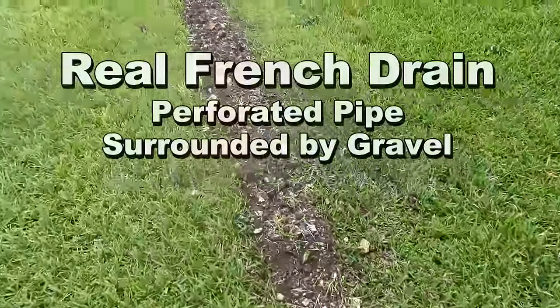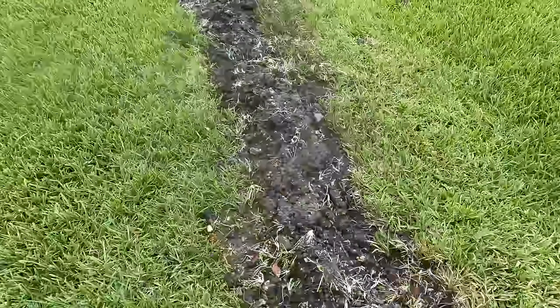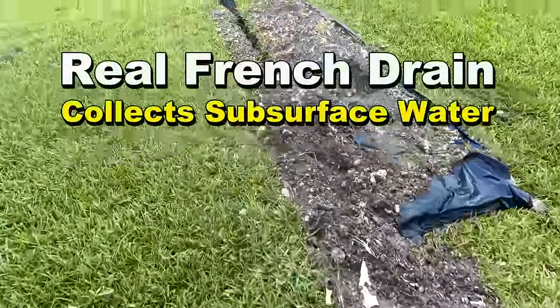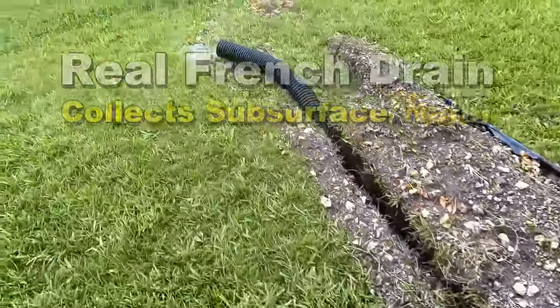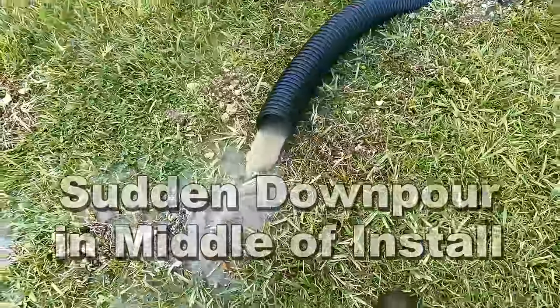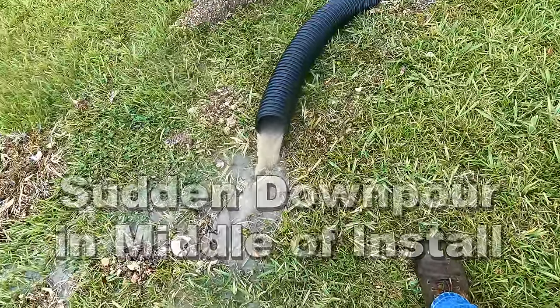280 feet of pipe. You can see it stopped raining, but even with our pipe coming up out of the ground, look at the flow — tremendous, tremendous groundwater. That's the French drain and it's collecting water.